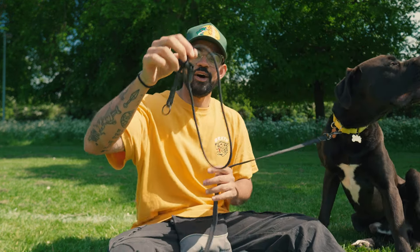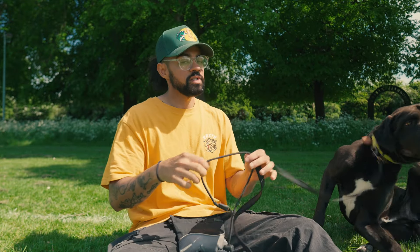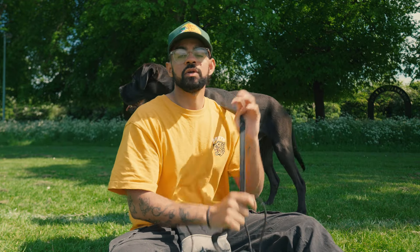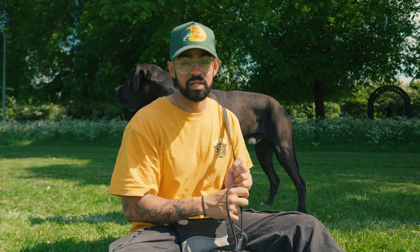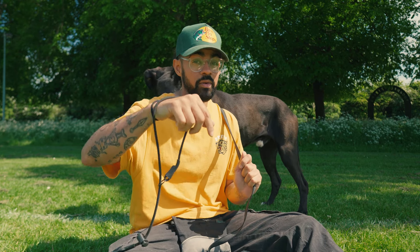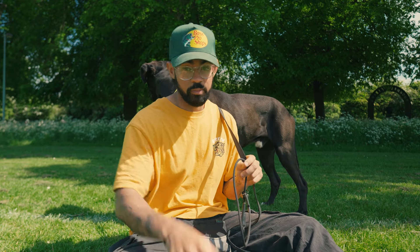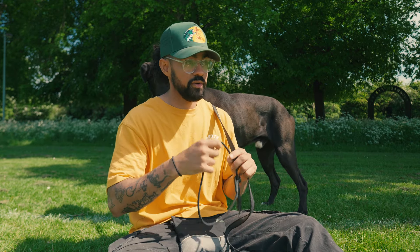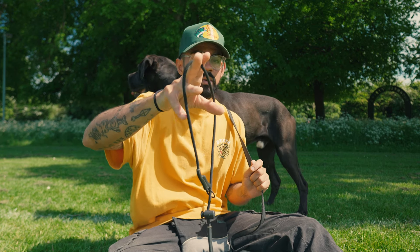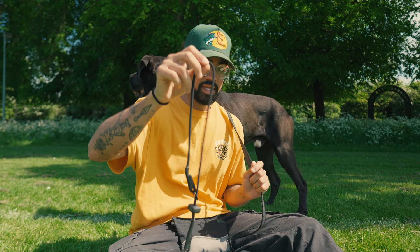The slip collar or slip lead is pretty much my go-to when it comes to training. I'm always going to start every single dog on one of these. The slip lead is not designed to choke your dog out, and if your dog is choking out on a slip lead, you're doing it wrong. Watch my video on how to teach lead pressure and you will learn how to use a slip lead — it also applies to a prong collar. If your dog is strangling on one of these, hire somebody to teach you to do it right.